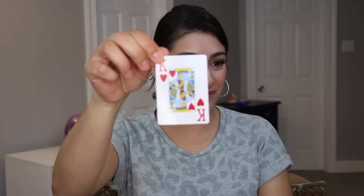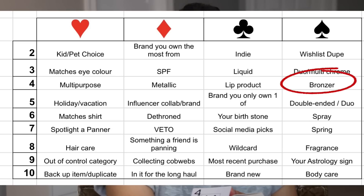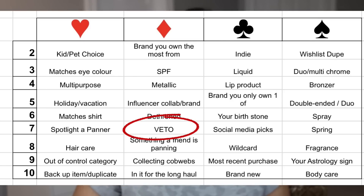Up next was the Red King — oldest product. Then the Four of Spades — a bronzer. Did we not just go through this whole spiel of how I just messed up one bronzer? Then one more product: the Seven of Diamonds — a veto! Yes, veto! We are vetoing the bronzer, you guys. Out of here.